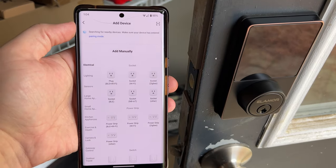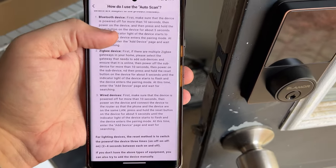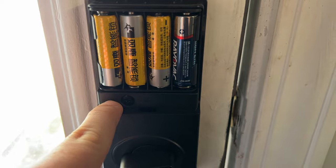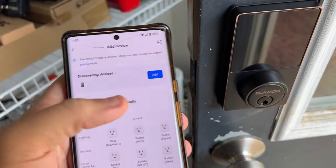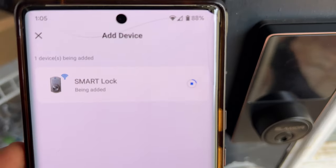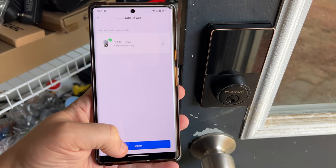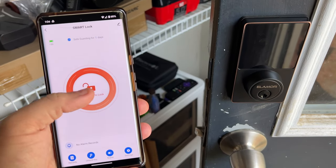Now it says 'make sure your device is in pairing mode' — but we weren't told how to do that. Let me use the auto scan. There's a reset button on the lock — I'll hold that for a few seconds. Hopefully that put it into pairing mode. Hey, that did it! Pressing that button seemed to put it into pairing mode, and now it's going through the process to actually add this smart Wi-Fi lock. It's been added — long press to unlock and long press to lock.